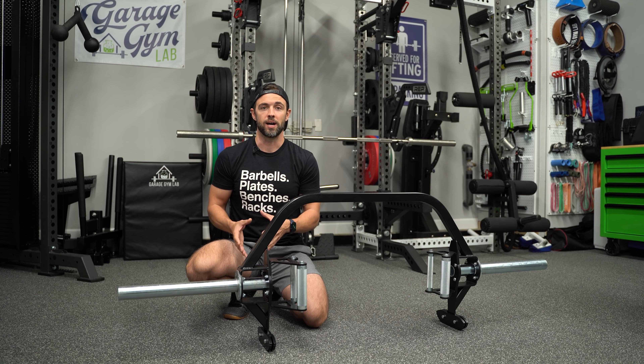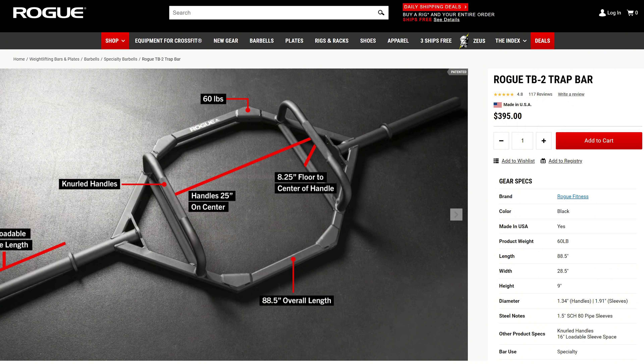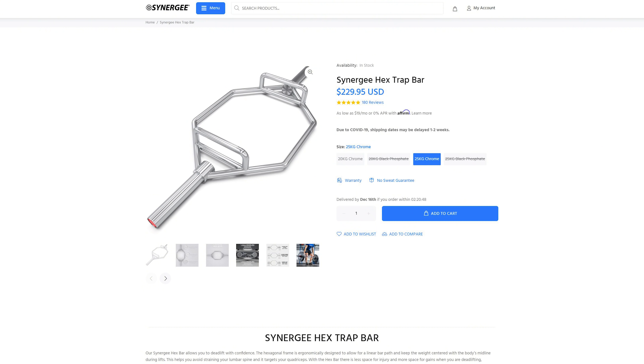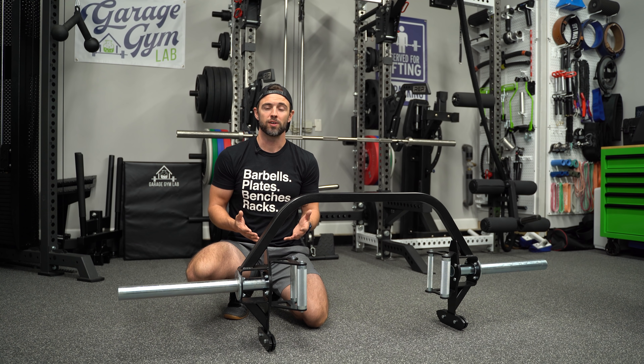If you're going the closed route, I'd recommend looking at something like the Rogue TV2, but you can also check out some fairly budget-friendly options that get the job done really well, including the Synergy Trap Bar and the Cap Mega Hex Bar. If you're a competitive powerlifter, I'd probably swap the deadlift bar in place of the Trap Bar, but otherwise the Trap Bar is a great tool for a lot of lifters given its versatility and other benefits.